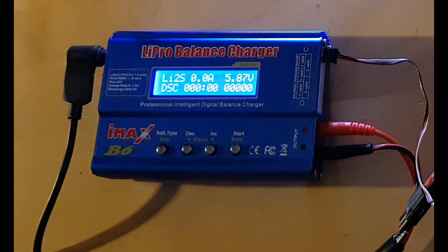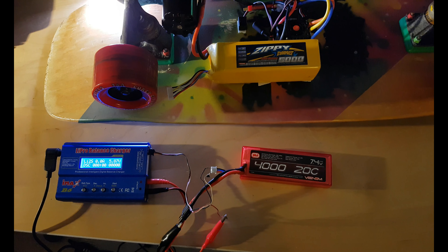What's up YouTube? Today we have the IMAX B6 Lite balance charger. I purchased it on eBay for a very cheap price and unfortunately it came basically what people say on forums — fake.